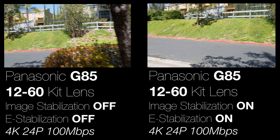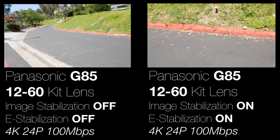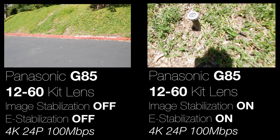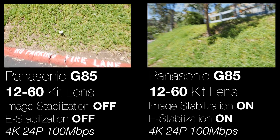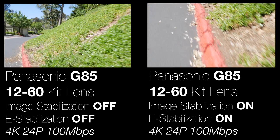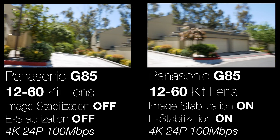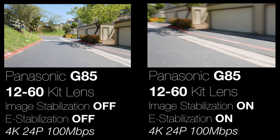Here I'm comparing the G85 with everything off versus the G85 with everything on. They're not totally in sync but you get the idea — definitely better with everything on. I'll probably leave the e-stabilization off. This isn't going to replace a gimbal, but it's better than nothing.